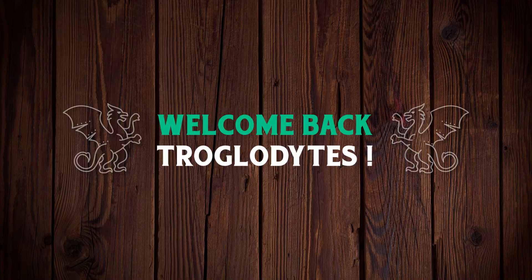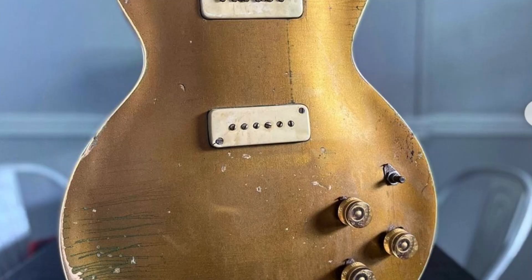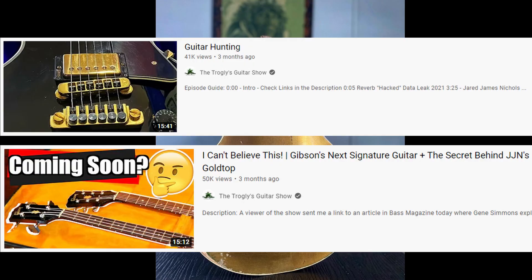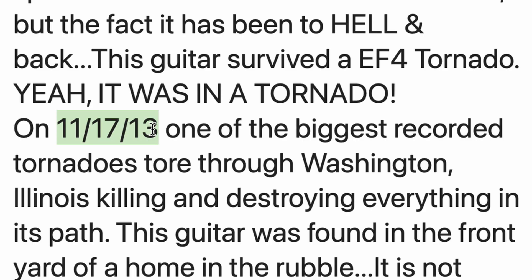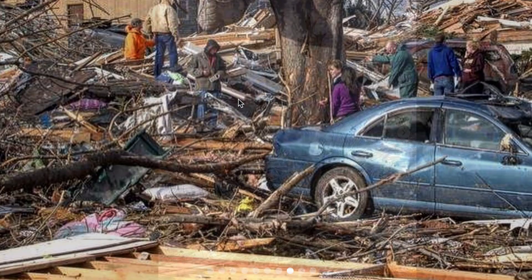Welcome back to the Troglies Guitar Show. About four months ago I talked about this guitar right here that was gifted to Jared James Nichols by a fan. Jared set out to restore it through the guitar community. Quick recap: this thing was in a tornado back in 2013 — it basically threw this Les Paul up in the air and they just found it in a heap of rubble, maybe even under a car.